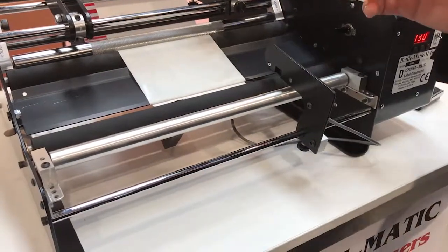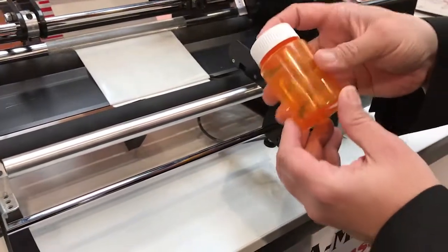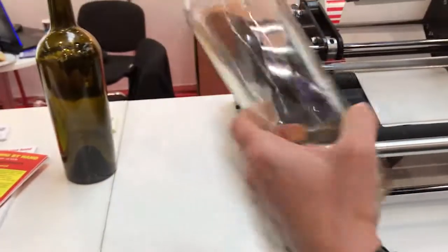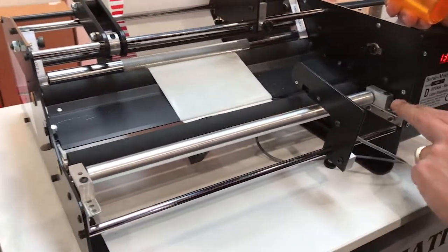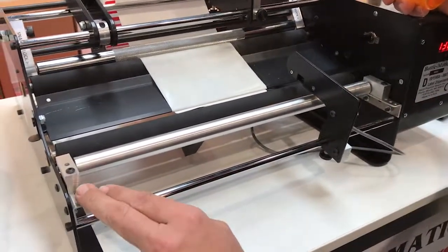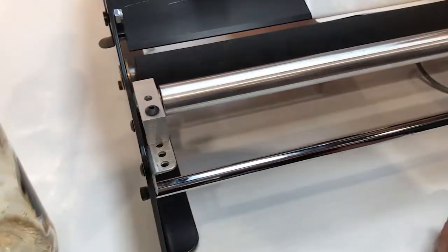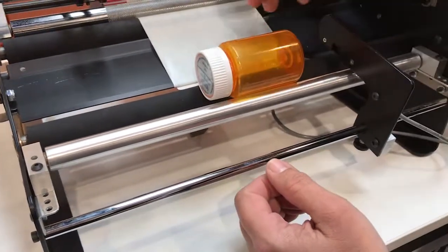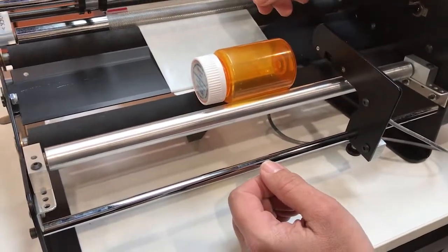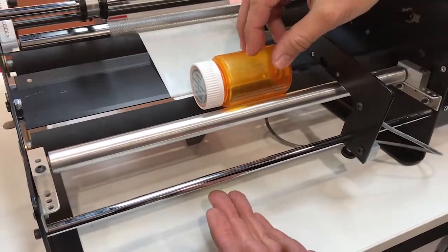Now we're going to adjust the Bottle-Matic for different sized containers. If you have a straight-sided container like this, or a straight-sided wine bottle such as this over here, you want to make sure that your blocks are even on both sides — the same number of holes exposed on each side. The actual width between the rollers isn't critical; the idea is you just want the container to sit stably inside the machine. For this particular container, this is pretty decent.